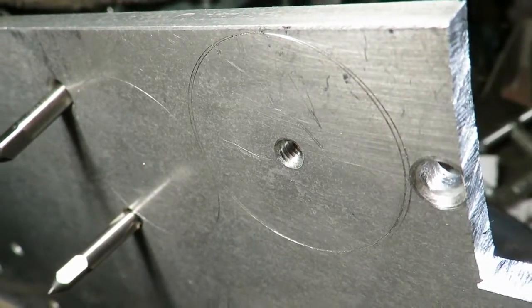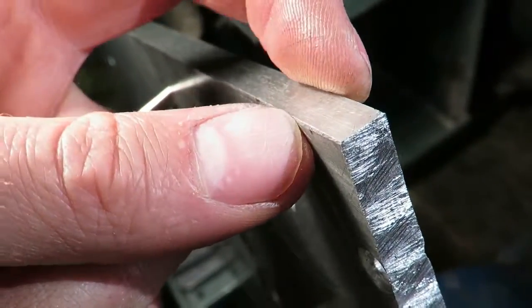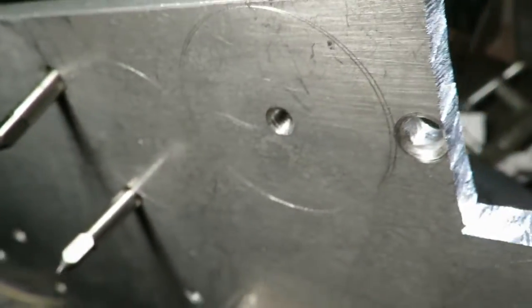I needed some blind threaded holes in this piece of 8mm aluminum plate, so here's what I did.